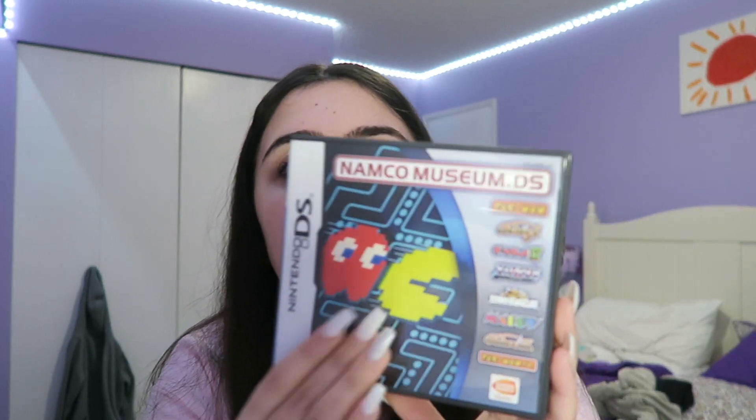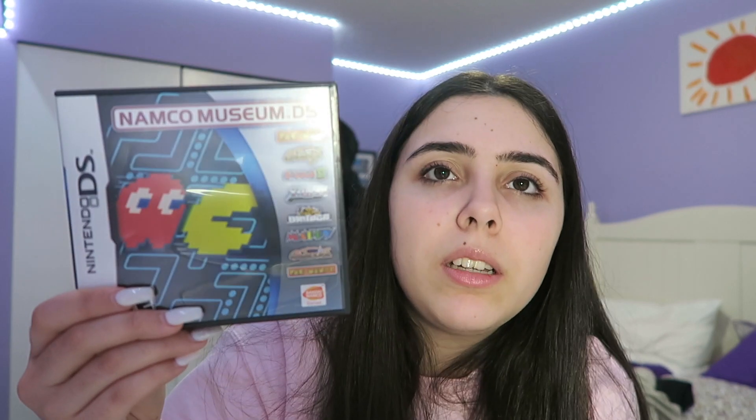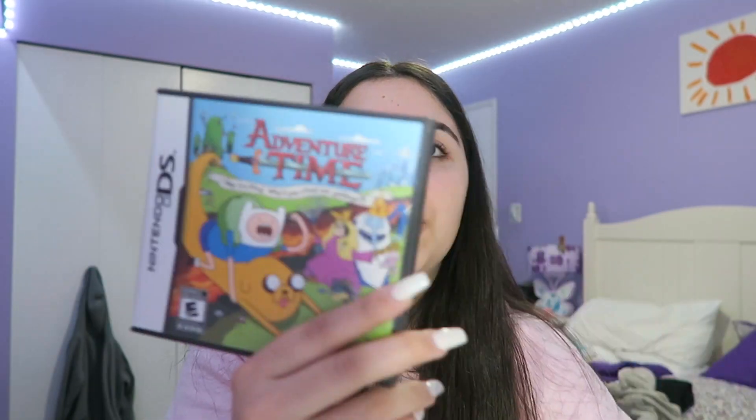Next up is Namco Museum DS. This game is more fun multiplayer than single player — it's basically all the old classic arcade games put into a DS. It looks like that. I'm going to give it 6 out of 10. If you're into arcade stuff, you're going to like it. Adventure Time — it's a quest game, you can switch between characters. I give it a 5 out of 10.